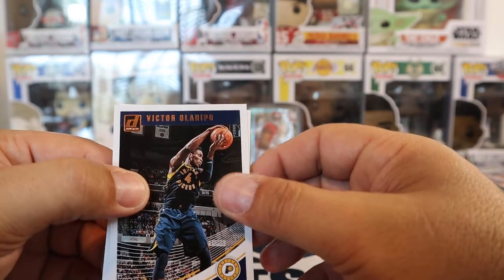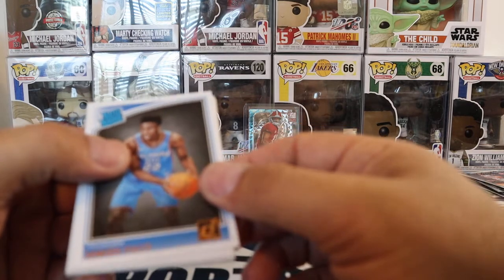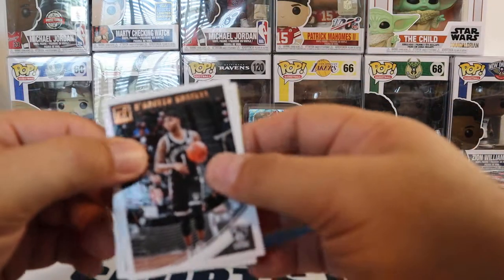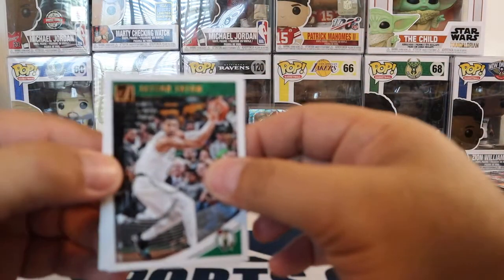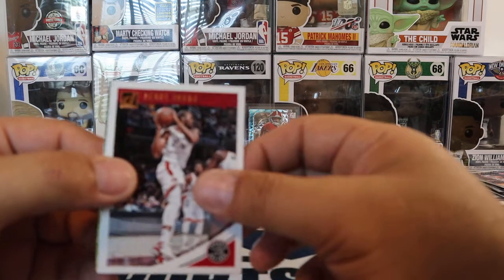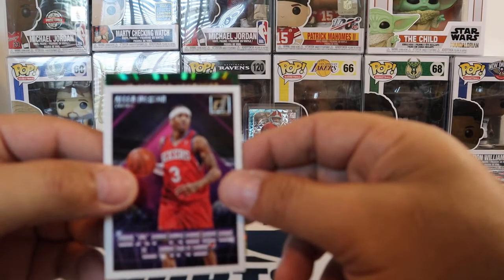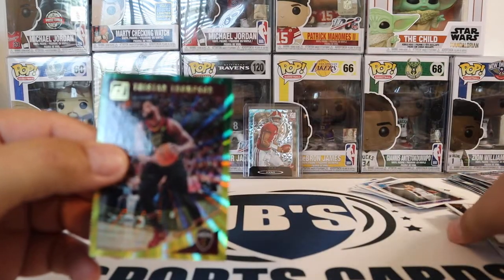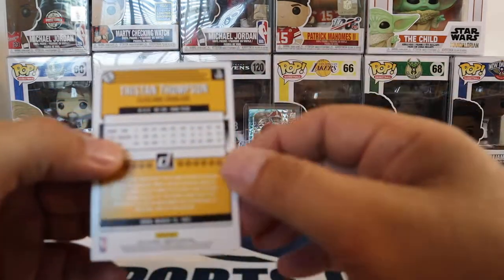Victor Oladipo. D'Angelo Russell. Jayson Tatum. And Serge Ibaka. And we got an Express Lane Allen Iverson. And Tristan Thompson. So no Luka, no Trae. But that's okay. That's the insert for that. Overall, you know, a little fun rip. Nothing too spectacular with the 1819 pack.